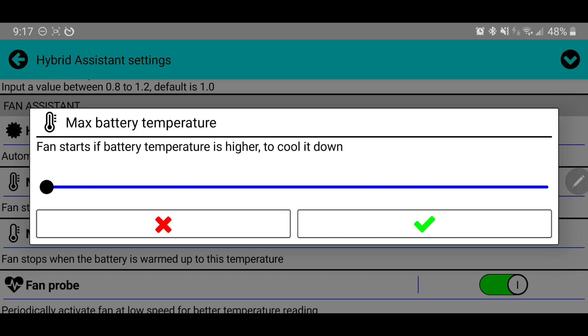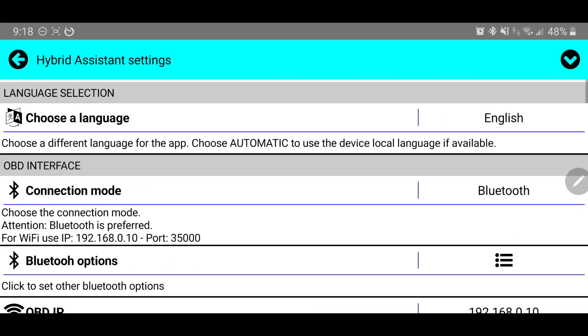Thankfully, replacing the fan is an easy enough solution and definitely worth having it run more often. Typically when I'm in my car, the fan is running depending on how hot the day is. I would notice if that fan went bad, and I'm always keeping an eye on my battery temperature to know if it's dirty and needs cleaning. Knowing all of that, I'm keeping mine at 35 degrees Celsius — I'll hit the green check mark and I'm good to go.